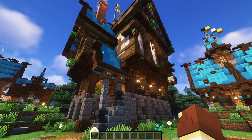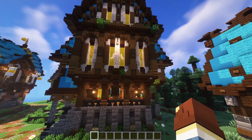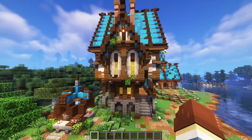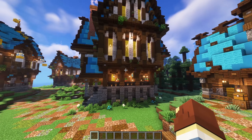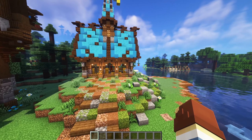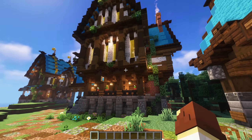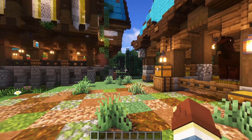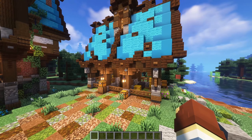You may remember this build right here — this is the giant inn, the Raindrop Inn, that we looked at in last episode, where we went over a few basic tips and tricks. If you haven't checked out episode one of this series, I highly suggest you do. It was a good episode, great turnout, and I appreciate everyone supporting it. Got a lot of good feedback and suggestions for the future.